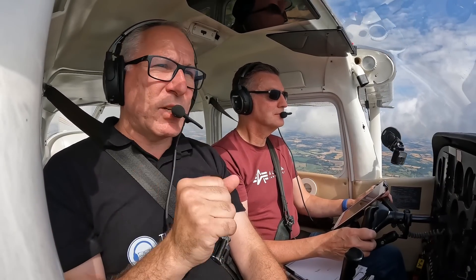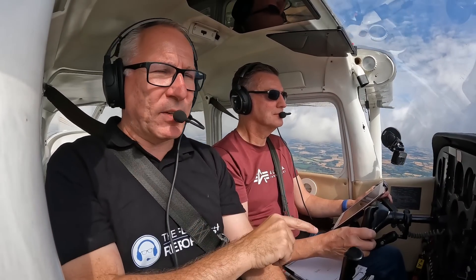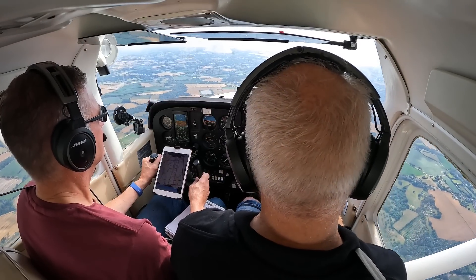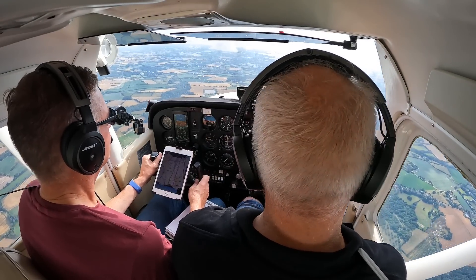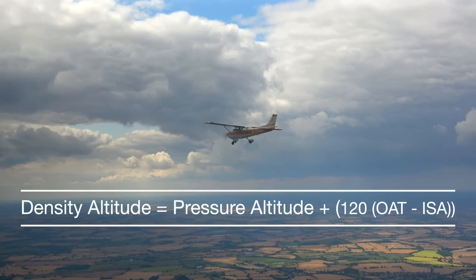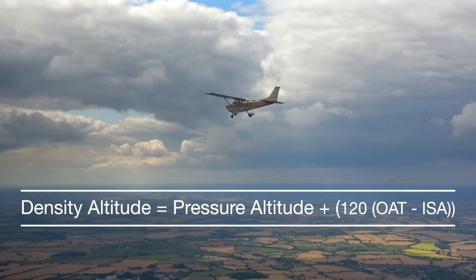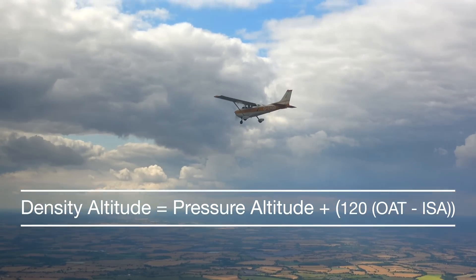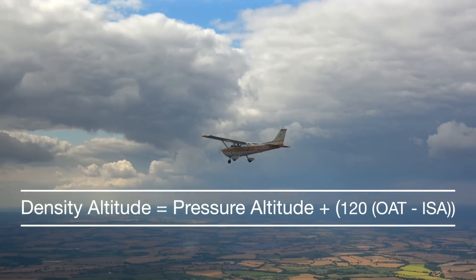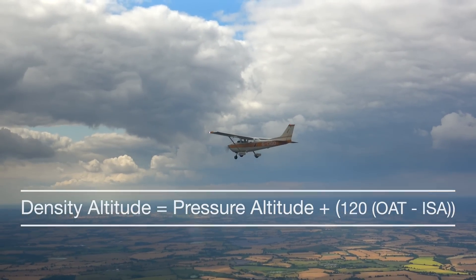The temperature and the pressure could change, and that will affect the performance of the airplane — the drag over the wings and the propeller's performance. So what we're going to do is fly a density altitude today and the same density altitude tomorrow, and see what the difference is. The density altitude in feet is equal to the pressure altitude in feet plus 120 multiplied by the difference between the outside air temperature and the international standard atmosphere temperature.